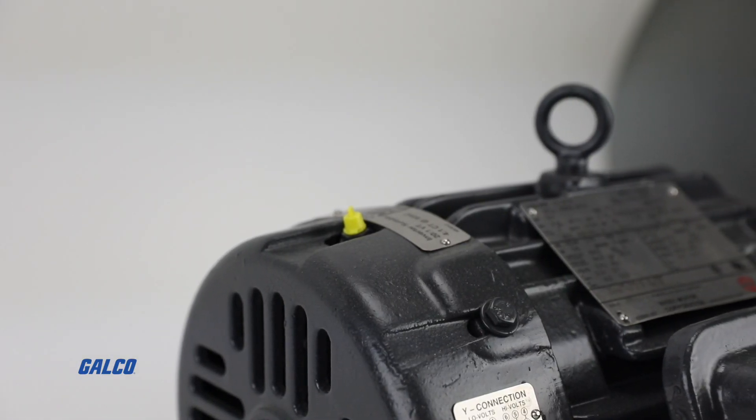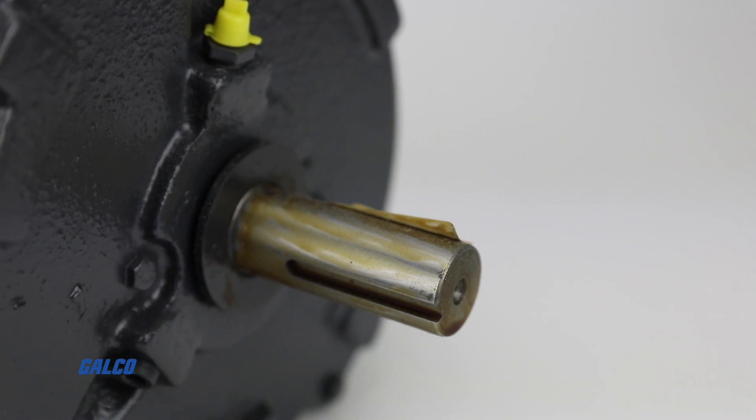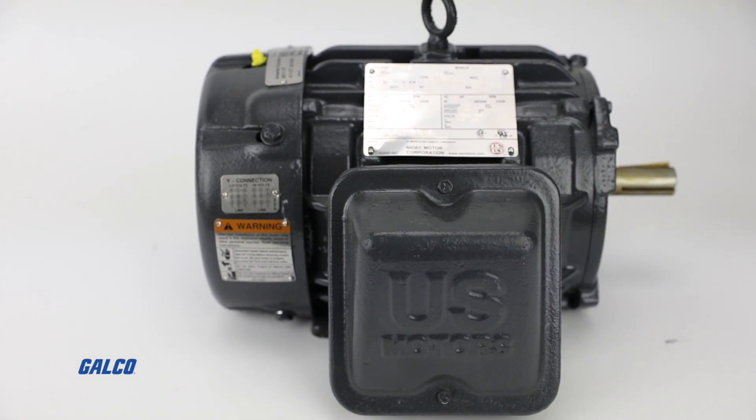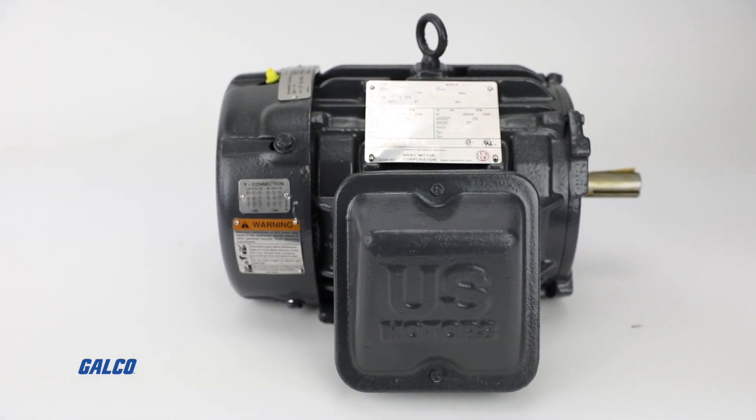Self-certified for Class 1, Division 2, Groups A, B, C, and D hazard location usage, the Coro Duty motor will be able to give you reliable torque and control in the most demanding of environments and applications.